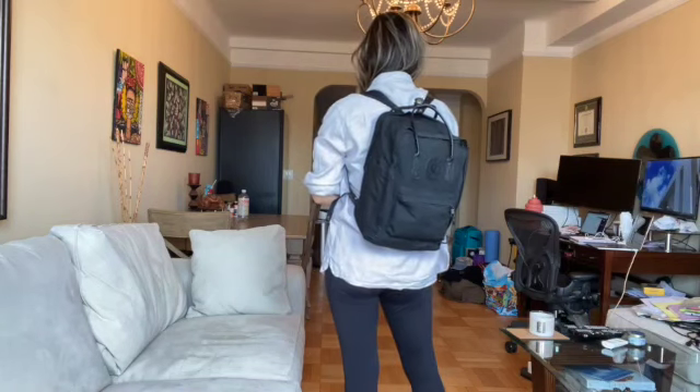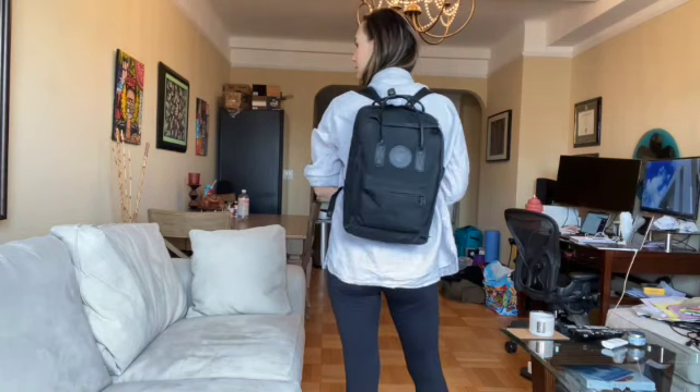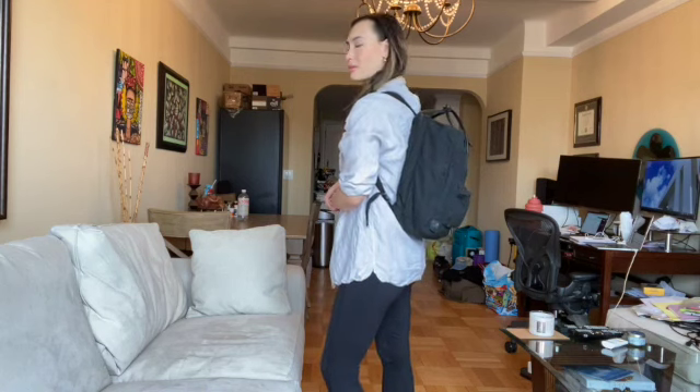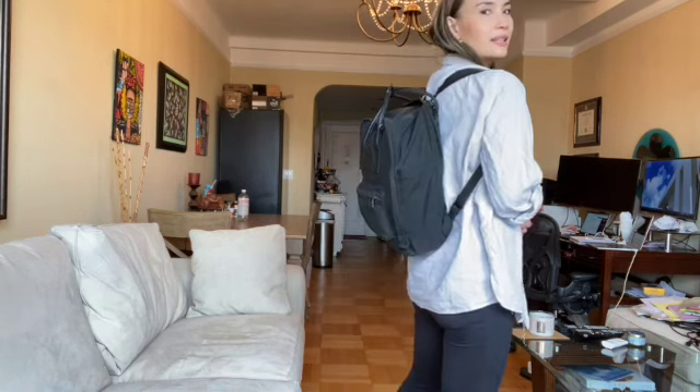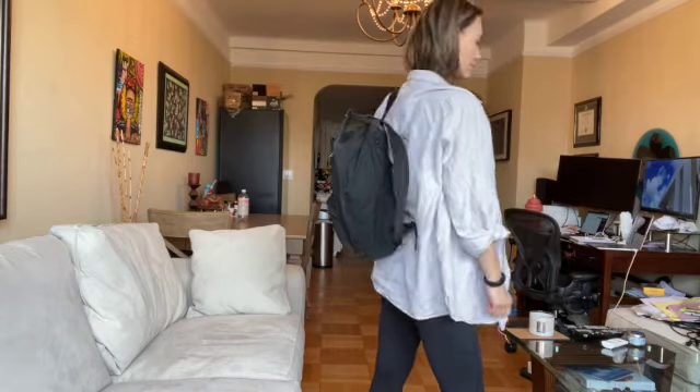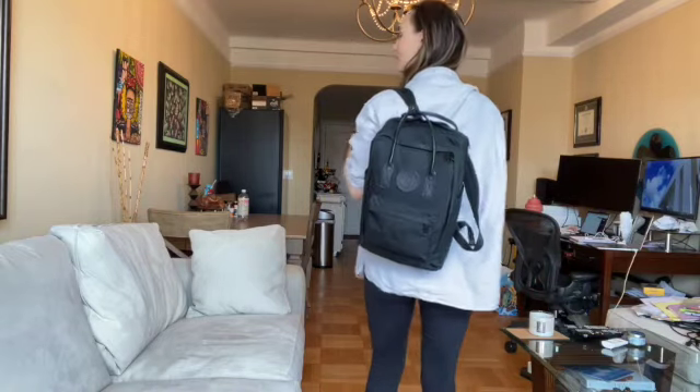I'll also insert some shots of what the backpack looks like full length and when I'm wearing it. It's very slim — it has a very slim profile, and I like that it's pretty sleek and minimal, which is the look I'm going for. I tend to wear both straps for an even distribution of weight, but you can obviously take it off and carry it with just one strap, and it's super comfortable either way.